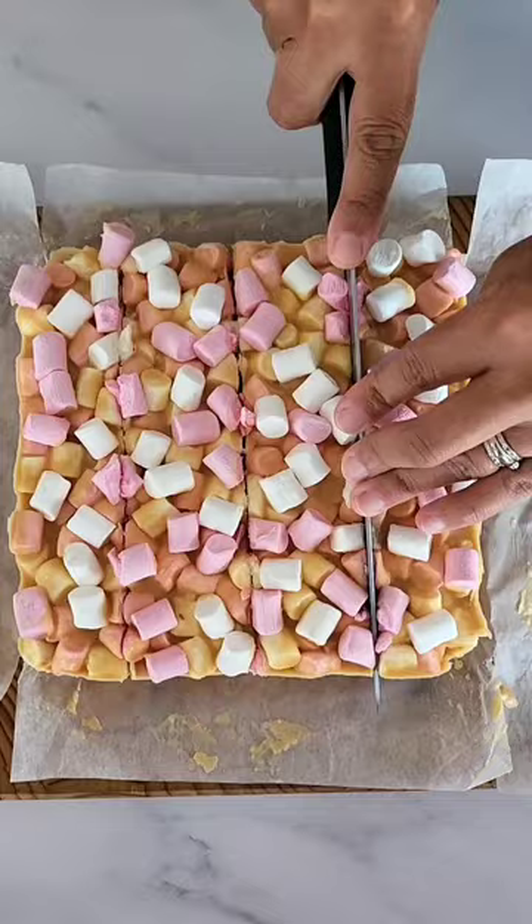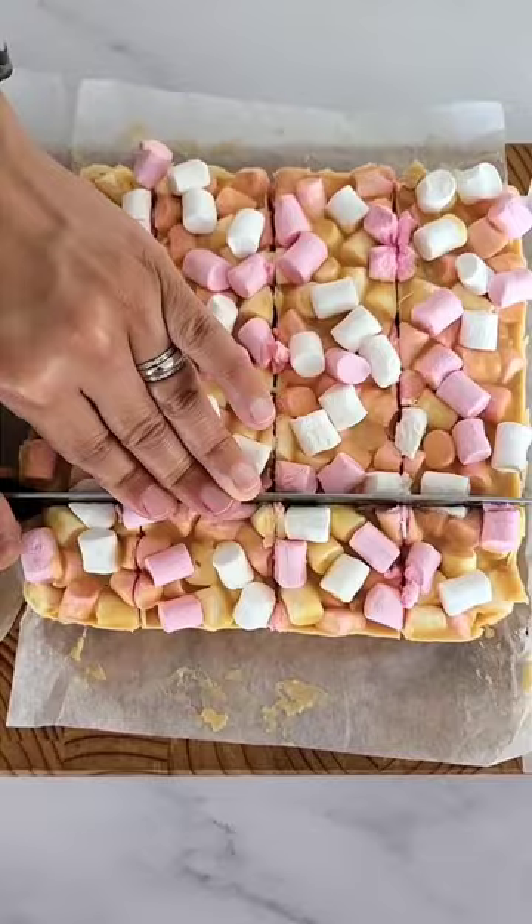Once set, carefully slice into squares with a sharp knife. The perfect summer and kid-friendly treat.